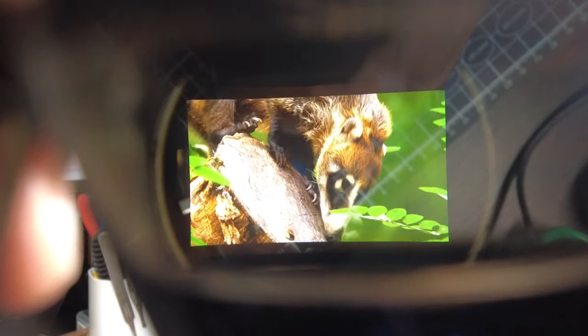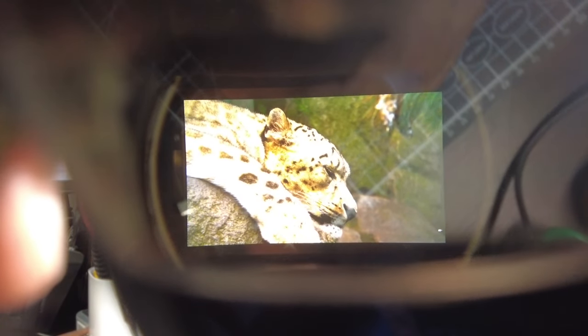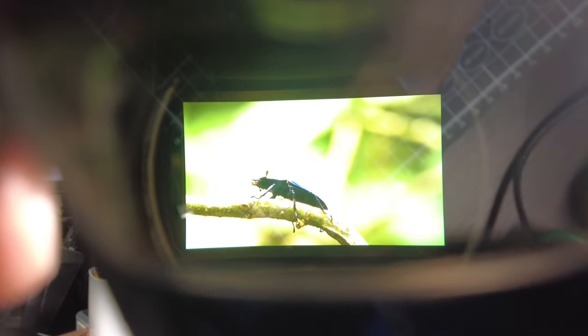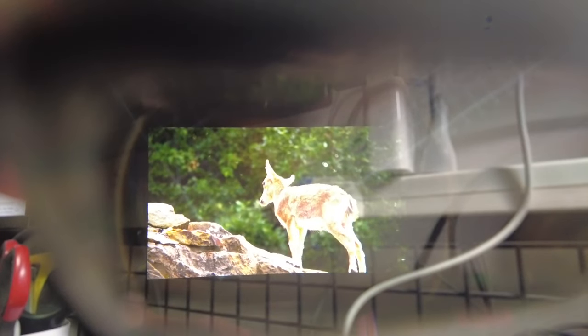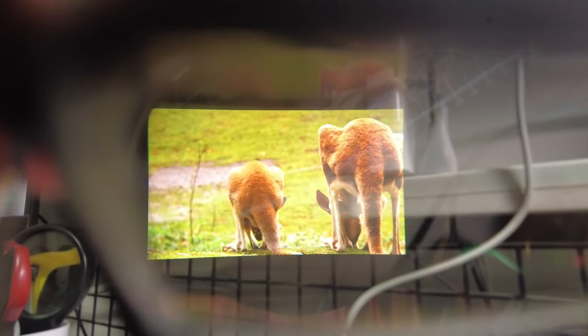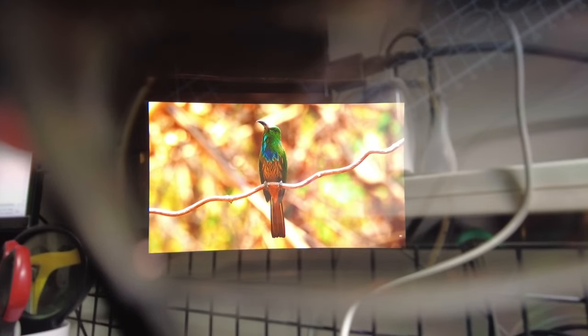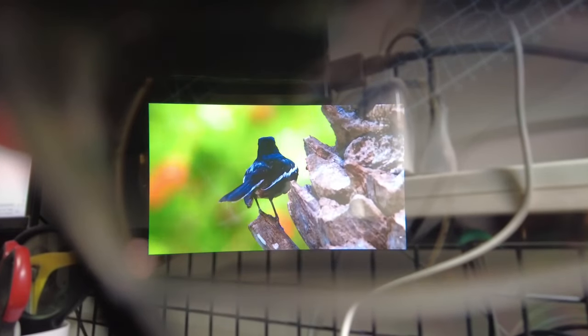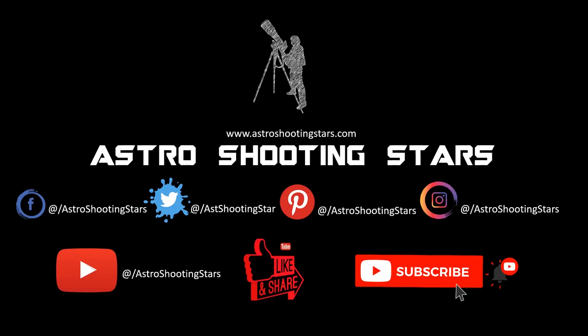This concludes the unboxing and review of the Xreal Air AR glasses. Please leave comments on what you think and whether you'd buy them. Future videos will cover gaming, video content, and working through these glasses. If you enjoyed this video please like, subscribe, and hit the bell icon. Thanks for watching and clear skies.